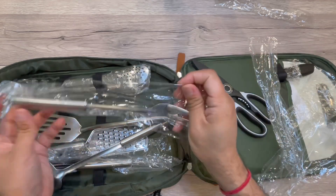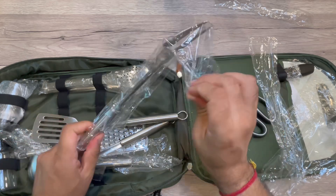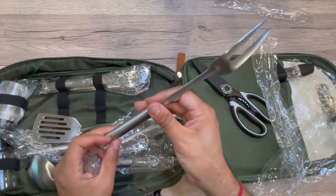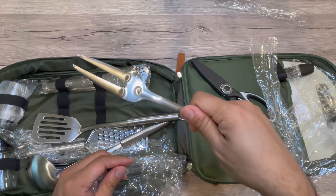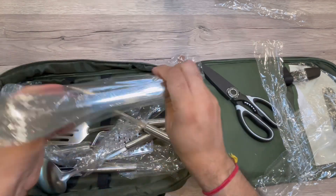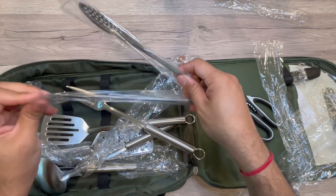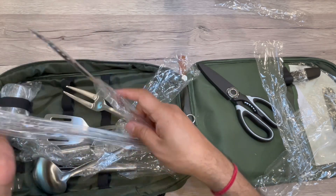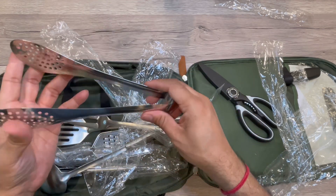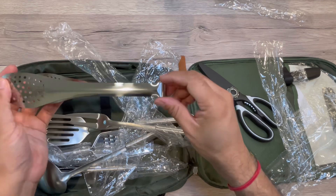Overall, it's a nice combination and a great barbecue or grill kit. It has everything you want — tongs and more. This set has everything you need for barbecue or grilling, and it comes in a nice bag that you can easily carry different ways and just take it on your trip.